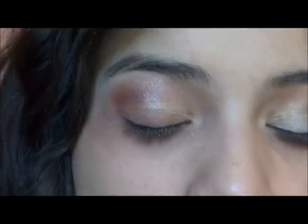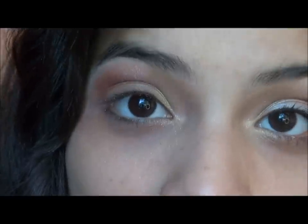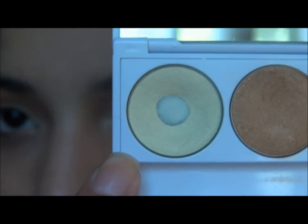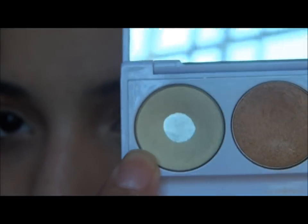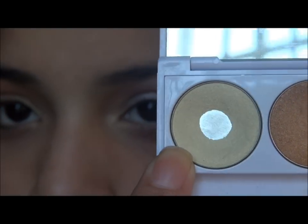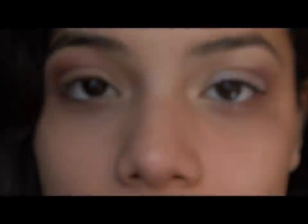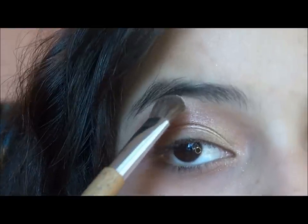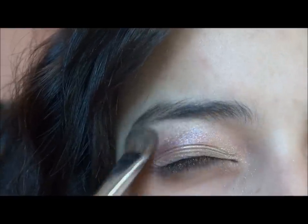The next color is going to be from a palette I have from Jafra called the Sea Treasures Palette. I'm going to be taking this color called Shell — it's a very nice yellow-toned shimmery white — and that color is going to go on my brow bone. I'm going to be applying it with this Sonia Kashuk medium all-over lid brush, one of their bamboo brushes. It's nice and fluffy.